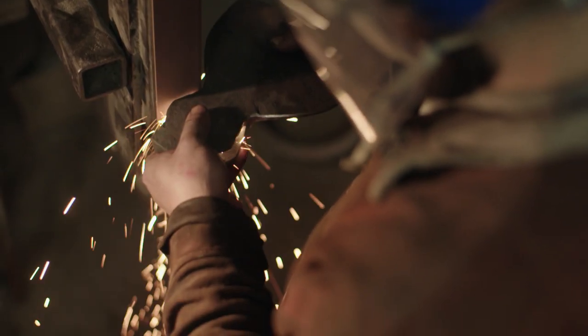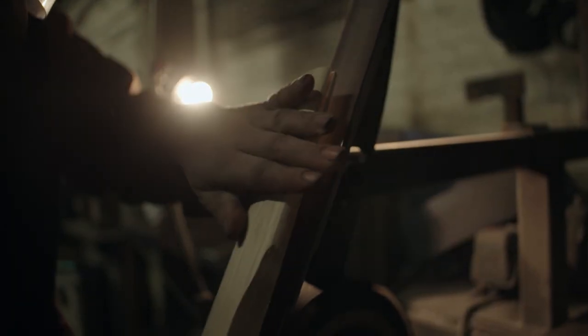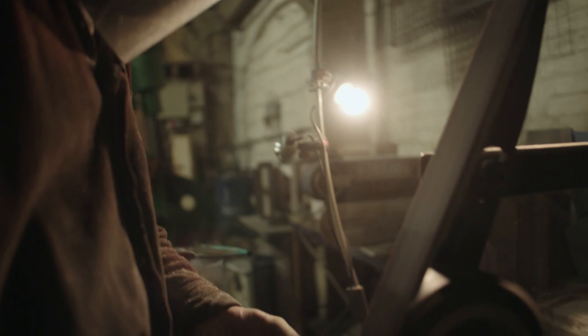That's all the forging done and then it'll be ground and sharpened. One of the final stages is carving the handle. I prefer to use ash for this as it's a traditional English material.